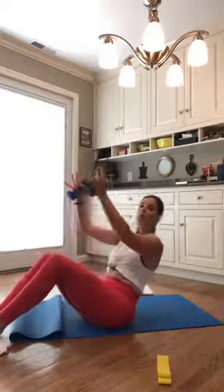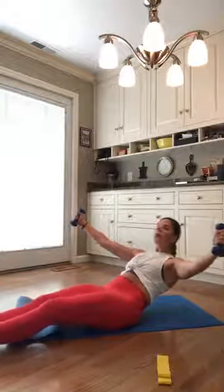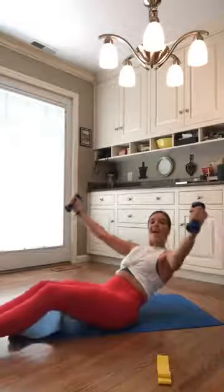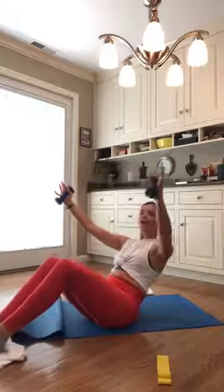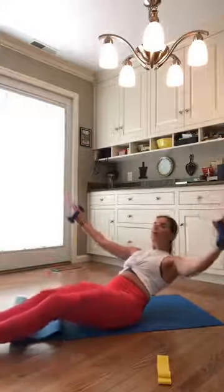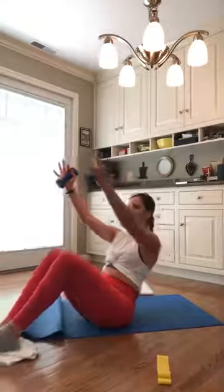From here, extend your legs out for four as you lower that torso down — for three, two, one. Pull the bottom. Exhale, lift up. Four, three, two, and one. Good job, you guys. So all we're doing here, we're warming up that core, warming up our chest, warming up those hips.